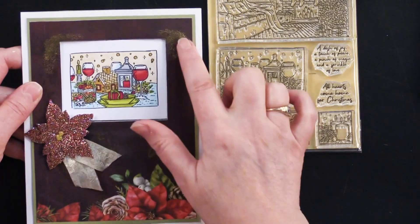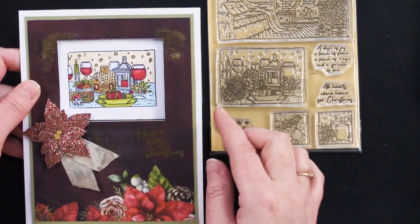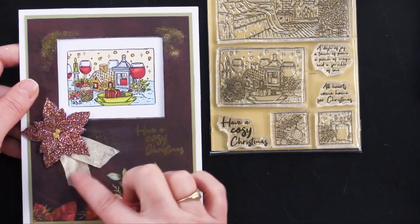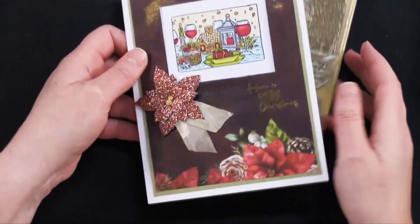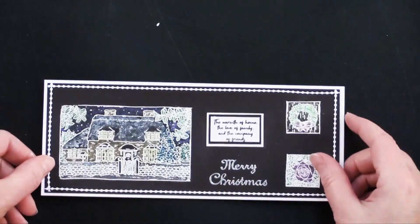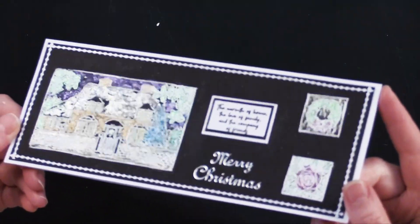I also gold embossed right here — just added a little bit of gold embossing and stamped a greeting there, tucked in a little bit of crepe ribbon. There we have it on that one. Now I get to go to my friend Debbie's cards, which are always fun to show.